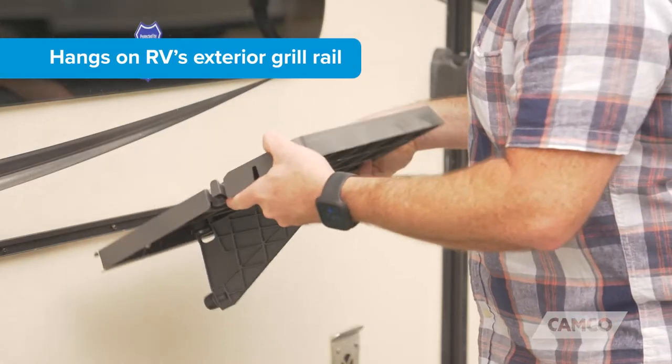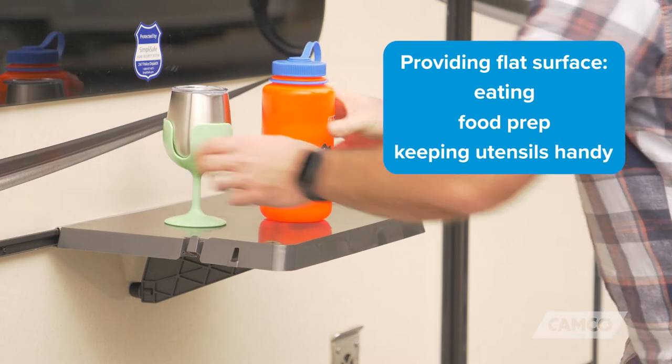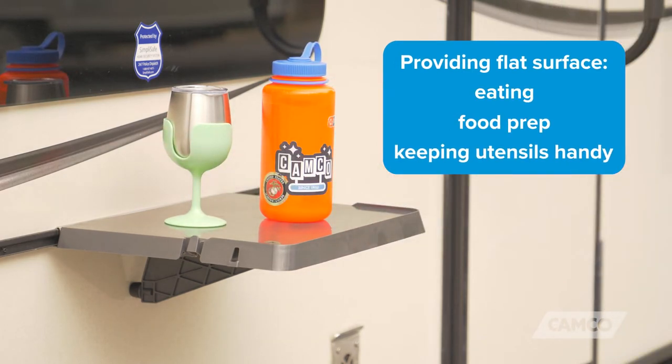The folding table hangs on your RV's exterior grill rail, providing a flat surface for eating, food prep, and keeping utensils handy.